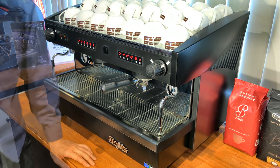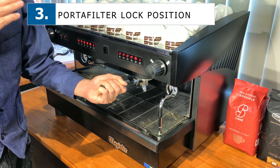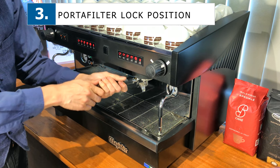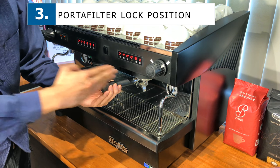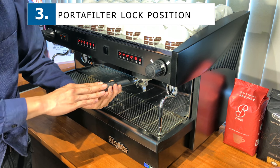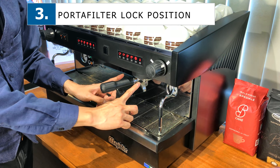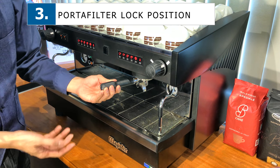Next, I'd like to talk about the portafilter. The portafilter has different locking points. For this machine, you have roughly a 90-degree locking point, though certain machines lock slightly more towards the left — roughly about 30 degrees more to the left rather than a straight 90-degree angle. Remember not to over-lock your portafilter, because by over-locking it you tend to wear off the gasket inside, which means you need to change your gasket more frequently — and that is a cost factor as well.